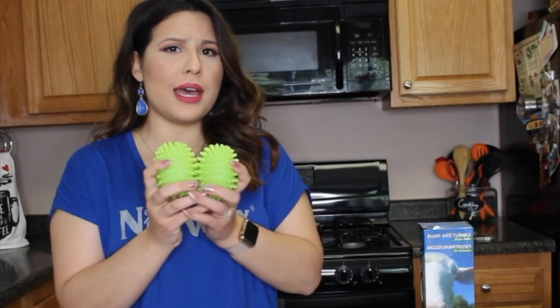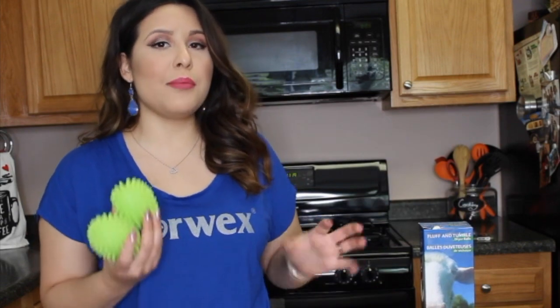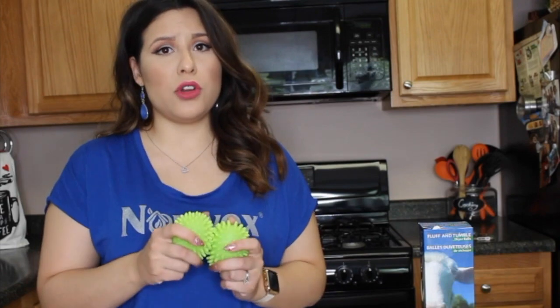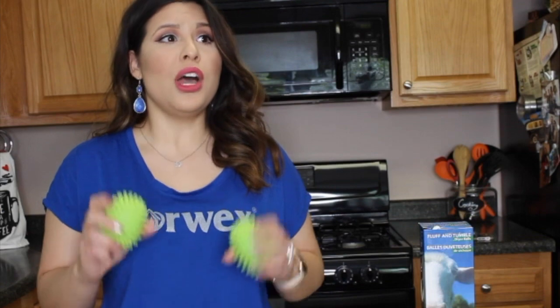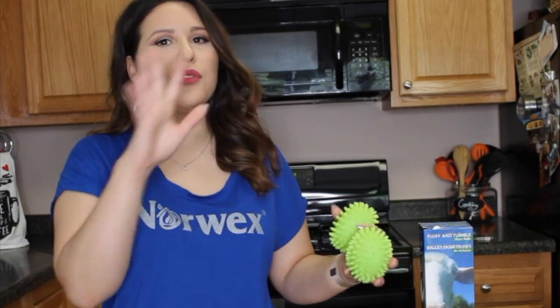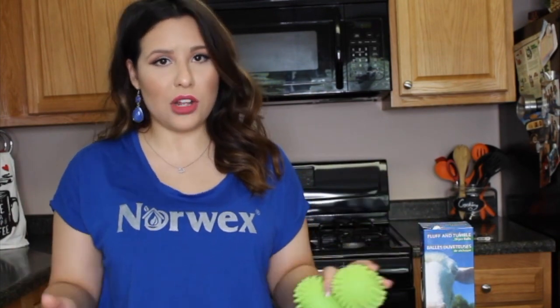The plastic ones come two in a set, and the wool ones come three in a set. They both reduce your dry time by 25%. So not only are we getting rid of chemicals, but we're also reducing dry time — that's going to cut off a good 10 to 15 minutes of your dry time. Personally, I love that because now with my dryer balls I've cut out that 15 minutes and my washer and dryer get done at the same time. Great time savings.